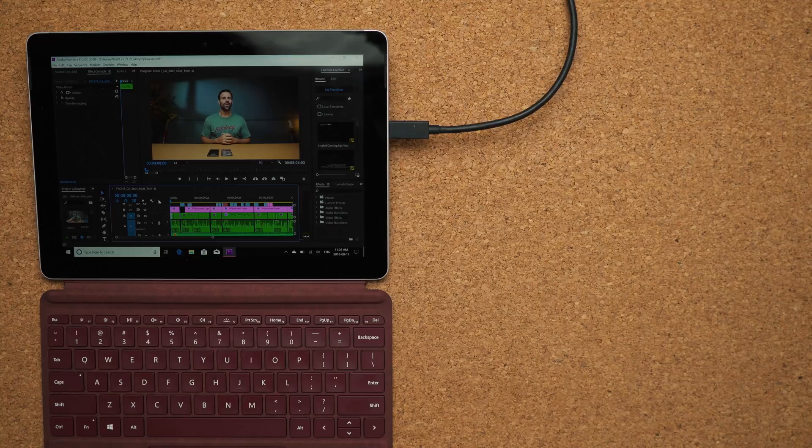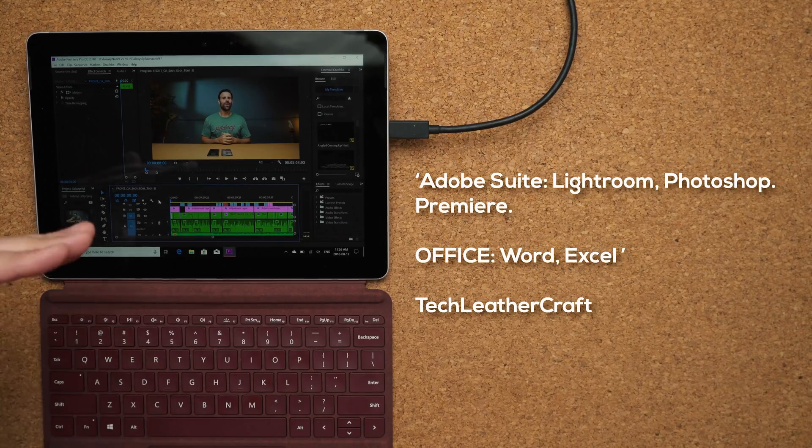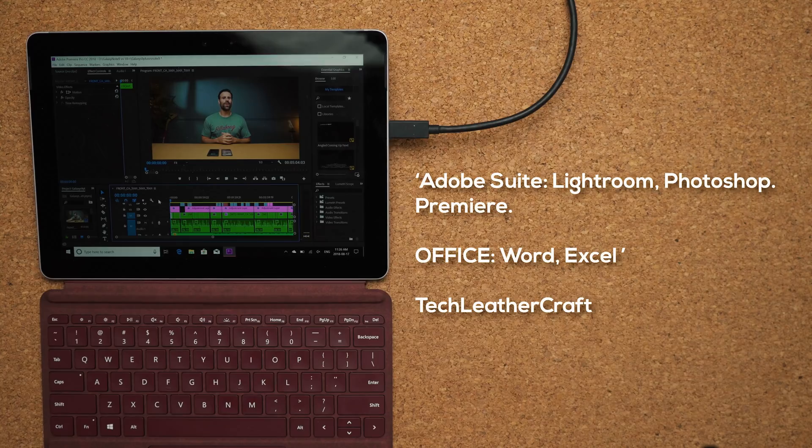Next question comes from Techleathercraft10: 'Adobe Suite — Lightroom, Photoshop, Premiere.' I already showed Photoshop. Lightroom is very similar — it runs fine if you have to do a quick edit in a pinch, but I wouldn't use this as my main device for Photoshop. Can it run Premiere? I loaded up a 4K file with a lot of layers. You can quickly jump in, make a quick change, and save it as a project file, but just don't expect to actually edit your footage or render it out. If I push play it just stutters — very, very slow. But pretty impressive for a device this size.